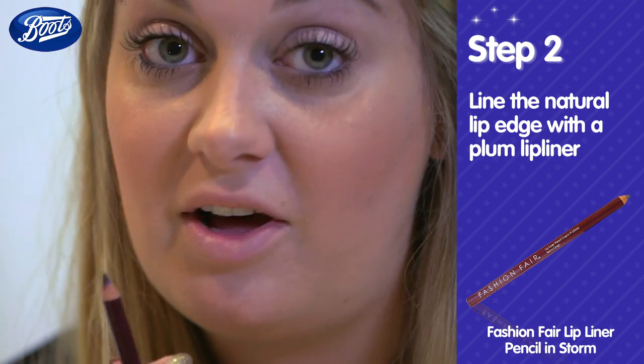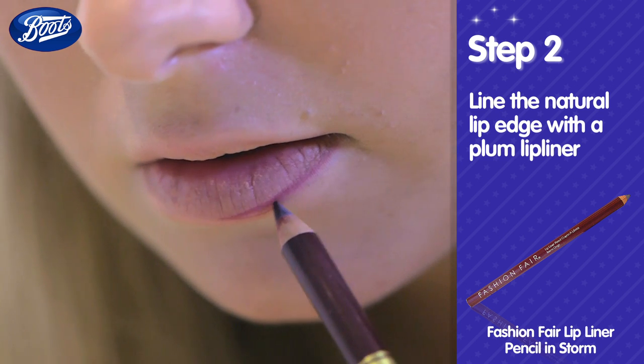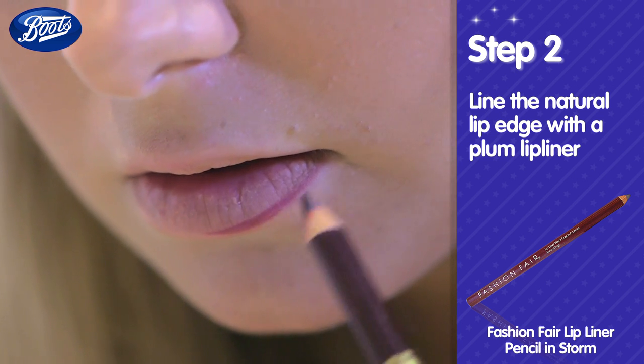Next, take a plum lip liner and line the natural edge of your lips. This will stop your lipstick from bleeding and create a nice, precise, sharp line.